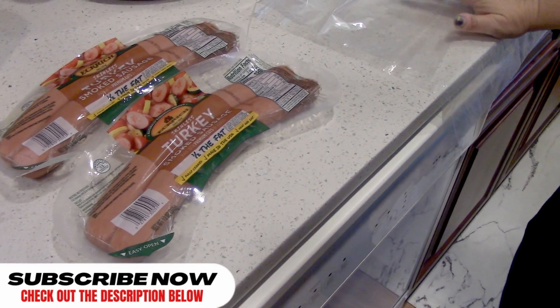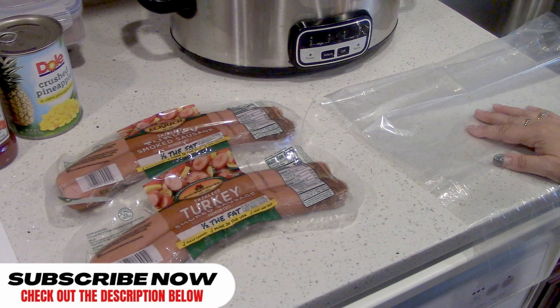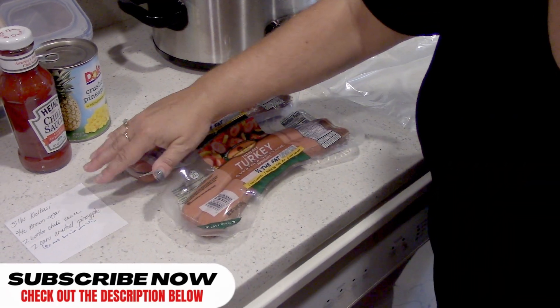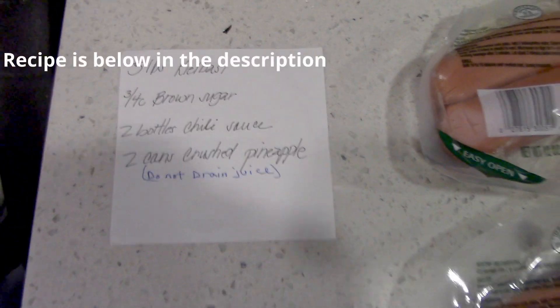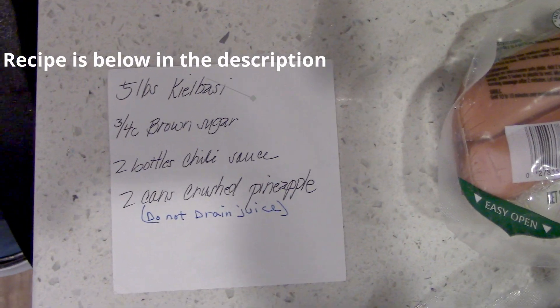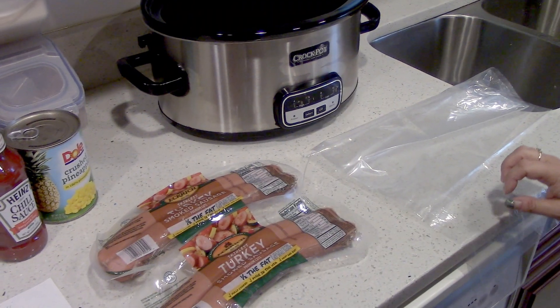So you're telling me it's healthy? A little bit. It's a little bit healthy with a lot of brown sugar. We have the recipe for the five pounds of kielbasa, but we're not going to make the full recipe — we're only going to make probably a little less than half. All right, let's get started.